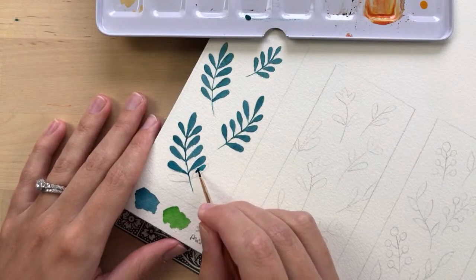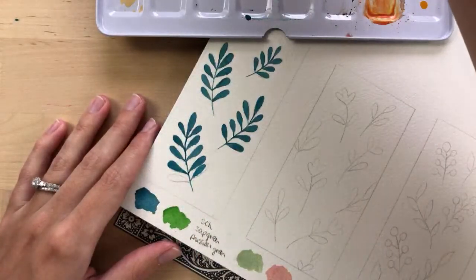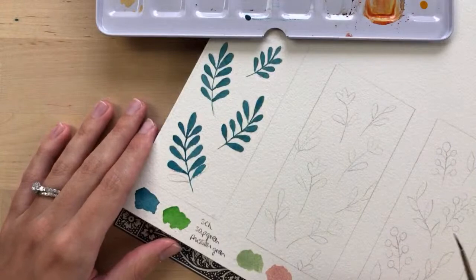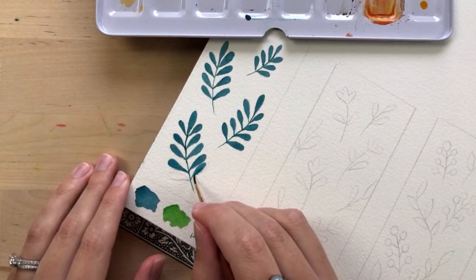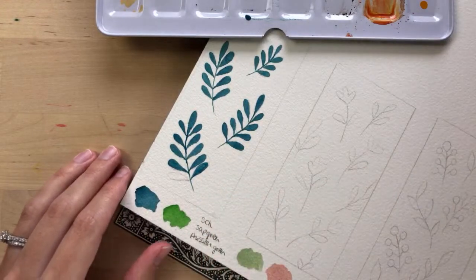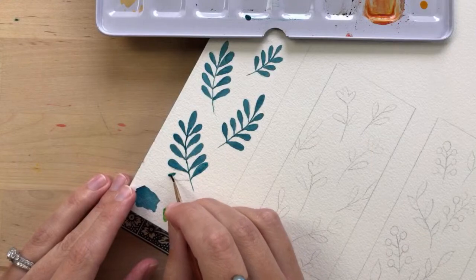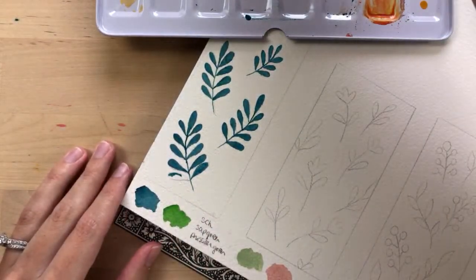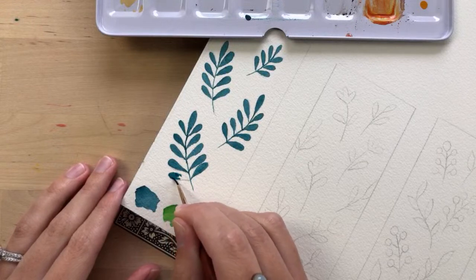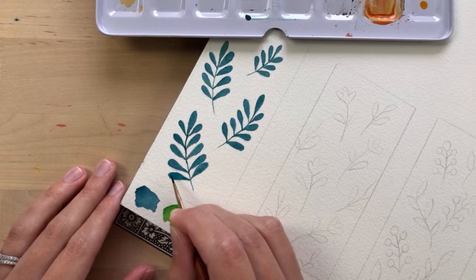Do you guys have any fun plans this weekend? We have a wedding to go to, but because of the virus we're watching it from our cars — we stay in our car and watch it on a screen or something. Just crazy. The virus situation is starting to get worse again where I live. And I plan on playing around with my watercolor pencils I got three weeks ago — learning how to use them and just playing around.